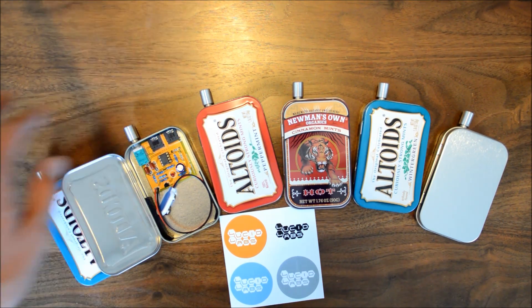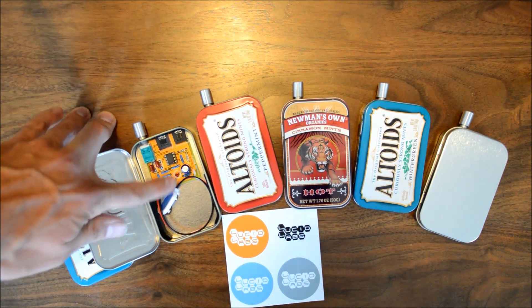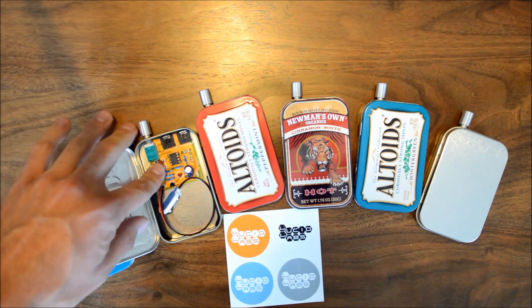They also include ALPS Japanese-made audio potentiometers, which are very high quality, Vichet resistors, which are extremely well known for having good audio quality, and Panasonic film capacitors.